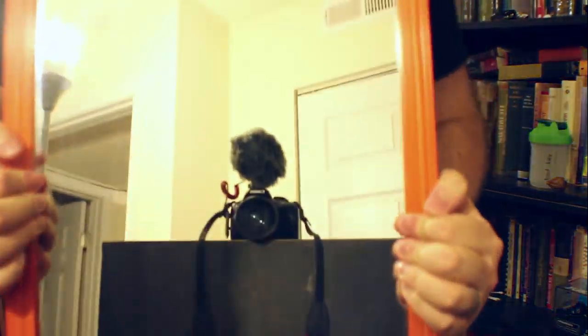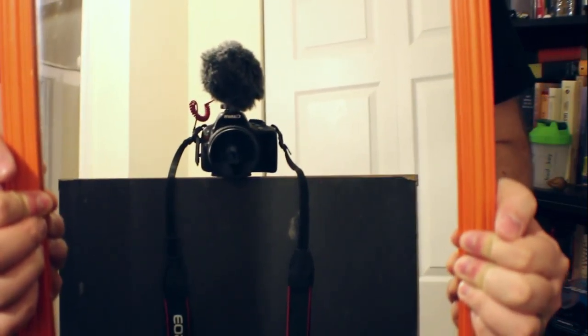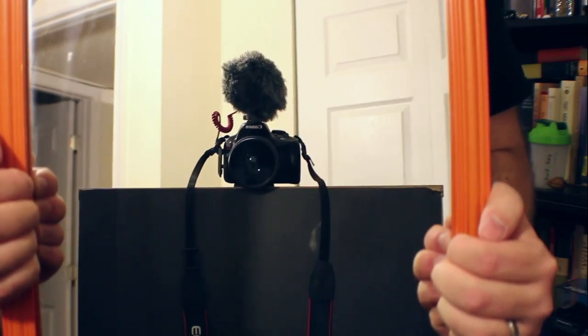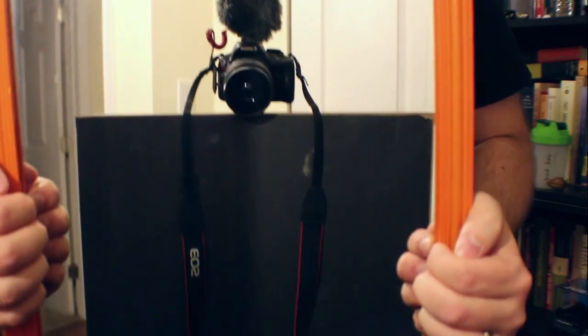That's pretty much everything I use every day, except my camera — so let me show you guys my camera really quick. I'm using a Canon SL1, a very nice camera. To date, it is the smallest DSLR in production, and on top is the Rode VideoMicro with the dead cat on it. I'm also using a Vivitar wide-angle attachment on my Canon 18-55mm lens.